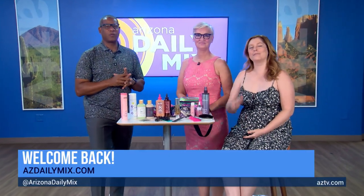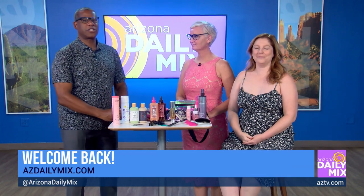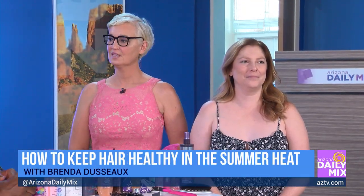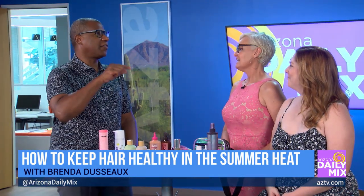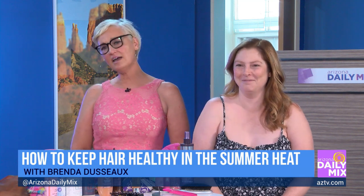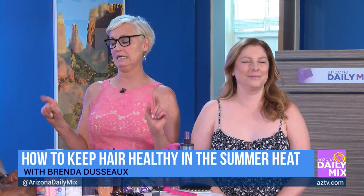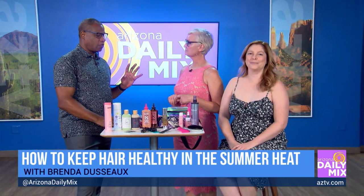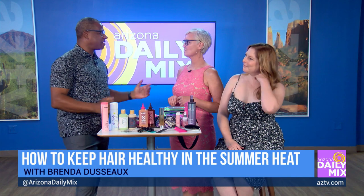Hey, it's hot out and the last thing you want is bad hair. Bridget So is here with some haircut ideas and products to give us healthy hair looks — protect, hydrate, nourish, all those fun things. Because it's been a little hot outside, and women are throwing all kinds of products in their hair to keep it moist and going. And that's not good, right?